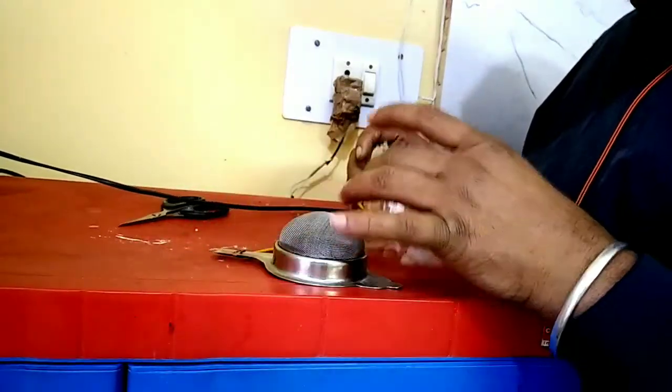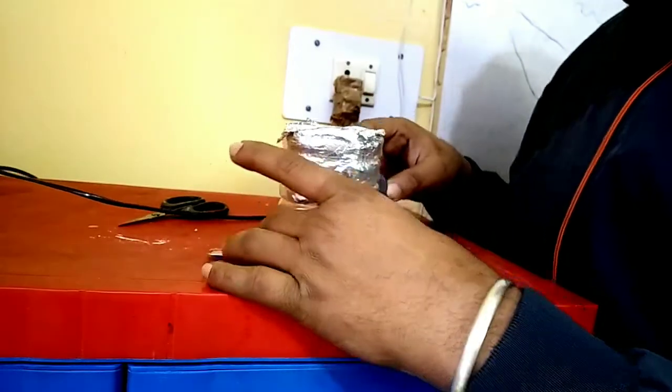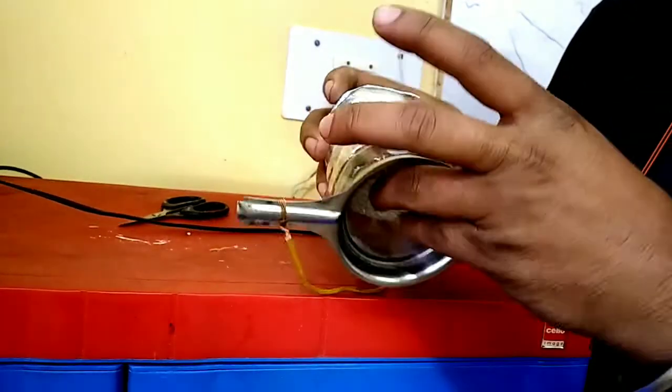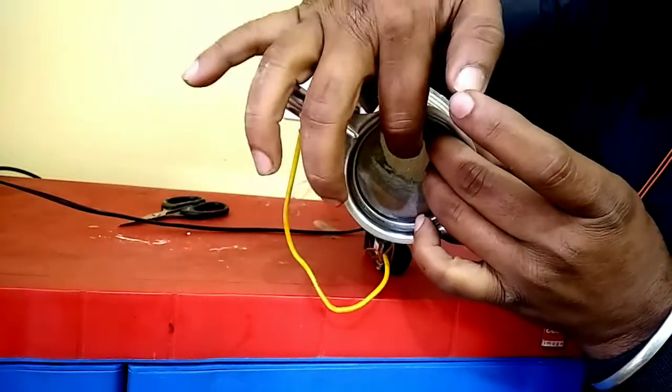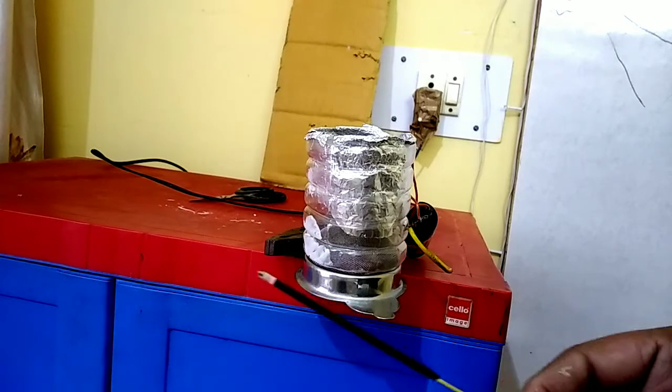Put this aluminum foil on this mesh and we'll allow the smoke to pass through this mesh. Here is the agarbatti with the smoke. You can see.